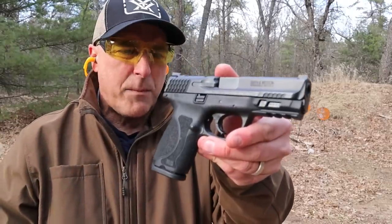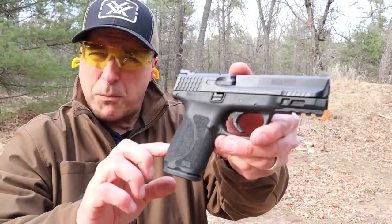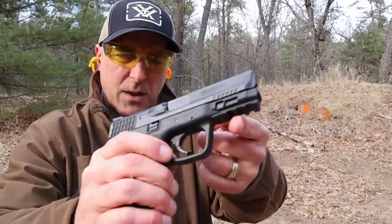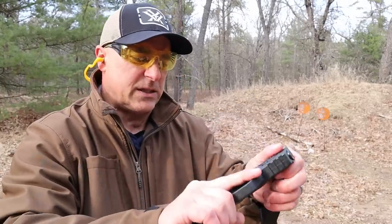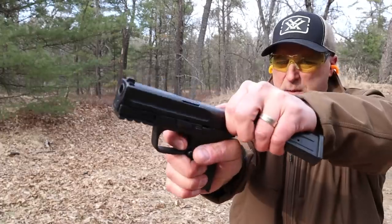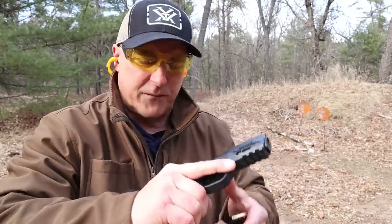Here we have the M&P9 2.0. Smith did a great job when they started the 2.0 version, much like Walther did with the PPQ. It features heavy stippling, a rail, a sight hole indicator, 3 dot sights, and a hinged trigger. The trigger is a bit different from the Walther — the Walther has a trigger bar safety, while this has a hinge. It's the staple trigger that Smith based their whole M&P line on, and it works excellent with a nice feel.